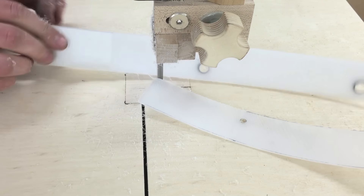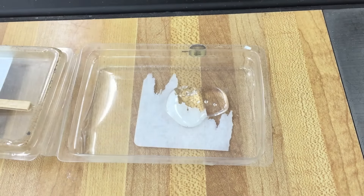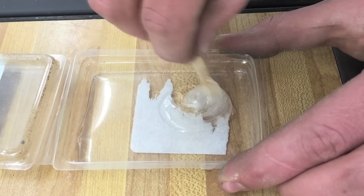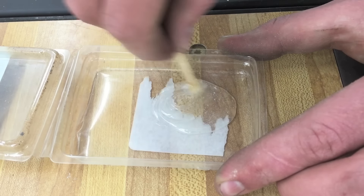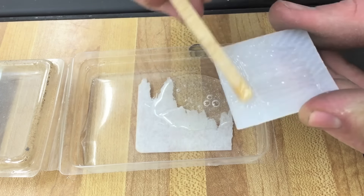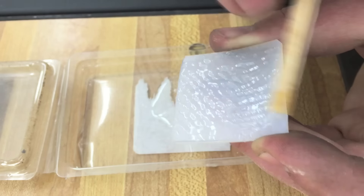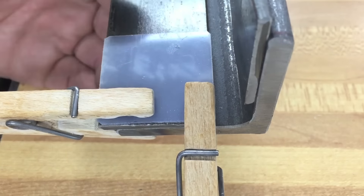Here I'm re-sawing some UHMW that I had to a sixteenth inch thick. I cut these to an inch and a half long and then I mixed up some five-minute epoxy and epoxied these down to the adjustment flat bars — they don't need to be clamped real tight.